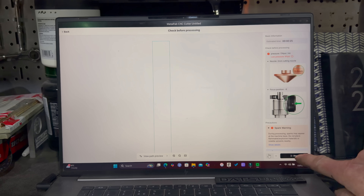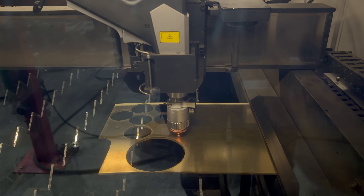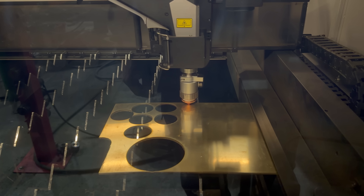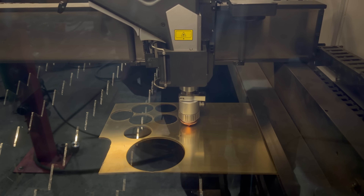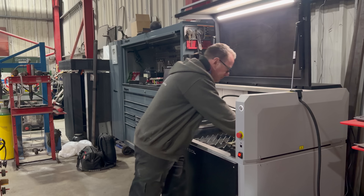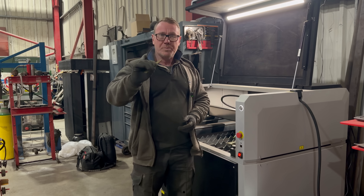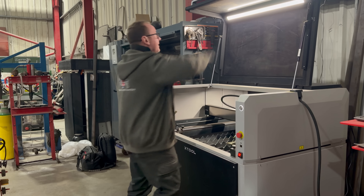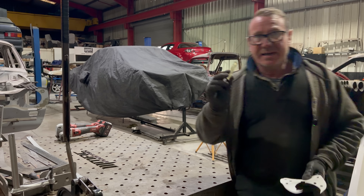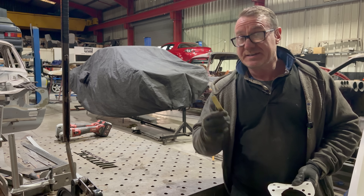Once that's done you're ready to press Start and get cutting. This is 3mm brass and in real time — it hasn't been sped up at all. It is that easy, absolutely nothing to it. The whole process took about five minutes. There's hardly any dross on the back, it's absolutely minimal, and the edges are very clean — they just need tidying up a little bit.